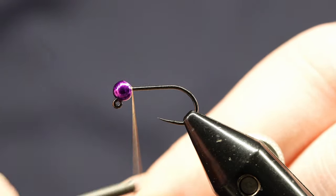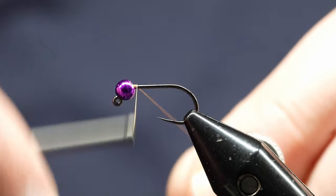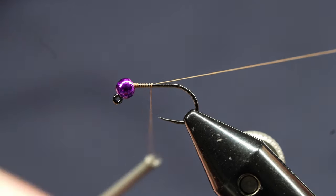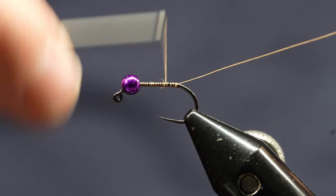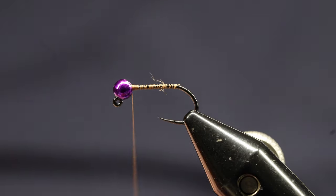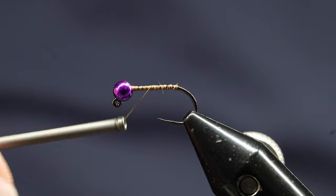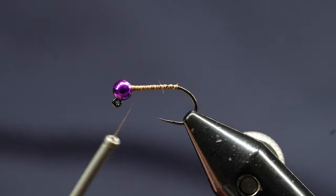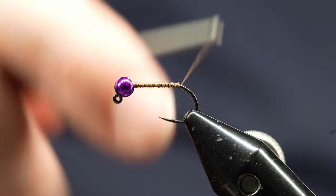I'm going to tie a Hare's Ear soft tackle — this is my version with a bead. I guess you would call it a nymph. Just using some tan thread to start. I'm doing this on a size 12 Moonlit Togata 501 hook. If I was going for some big fish, I'd probably use the 502, but this would probably still work.